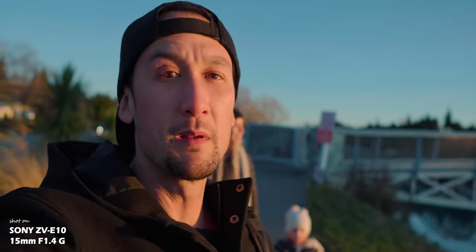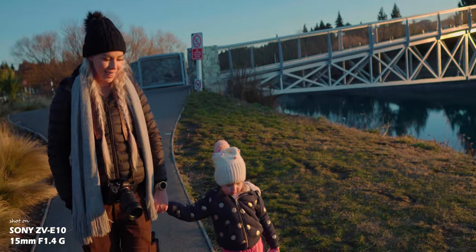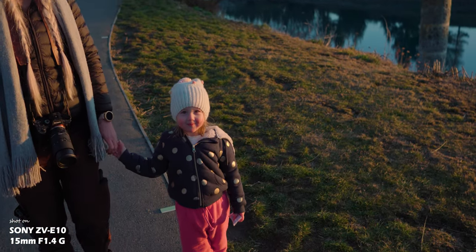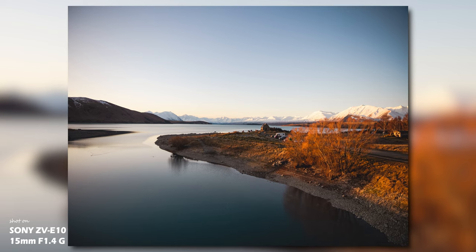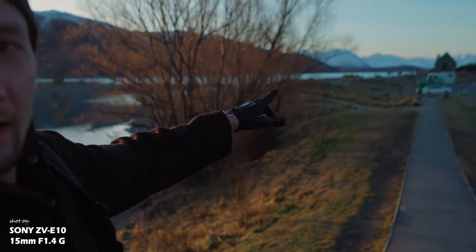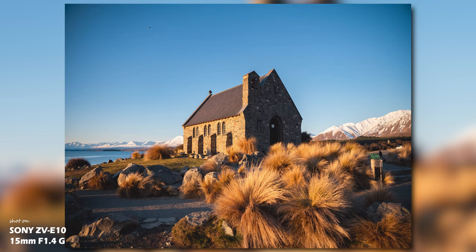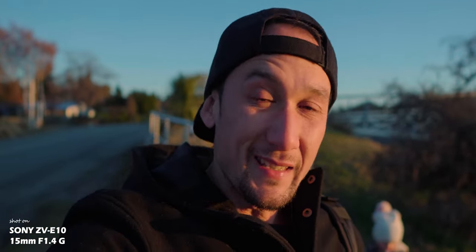So we're on the 15mm f1.4 lens — this is an incredible lens. We're at Lake Tekapo, and this is a pretty interesting bridge. You've got the observatory in the background and the famous church right over there that we're going to be visiting. I'm going to be switching between this lens and the Sigma 16mm because they're very comparable, and this lens is a really great one from Sony.